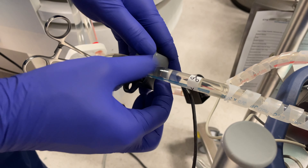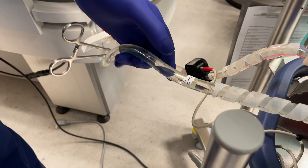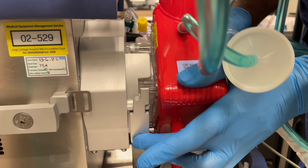The emergency hand-crank droid can manually drive the centrifugal pump if the CARDI help fails.